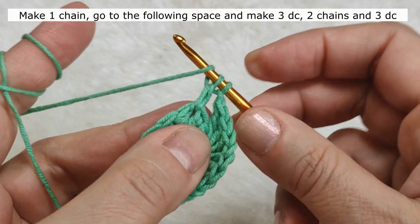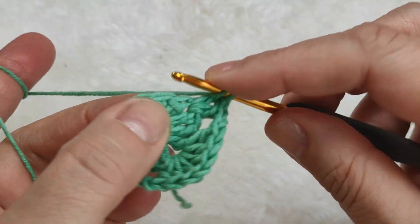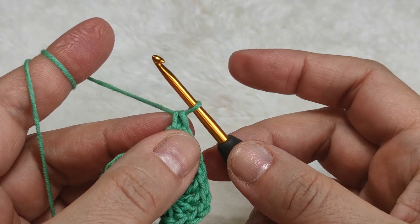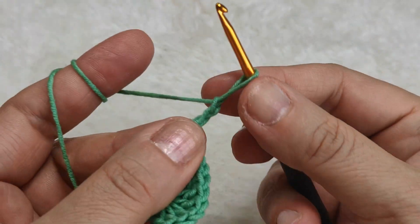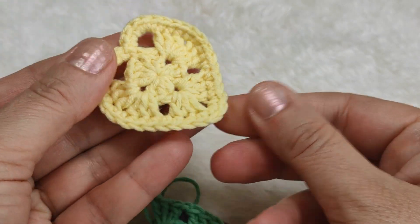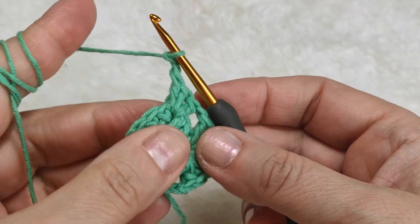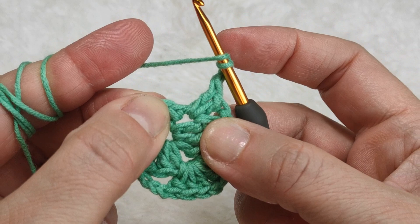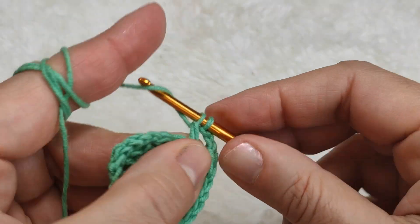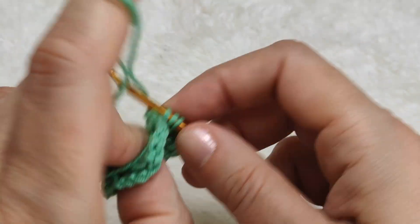Making one chain, skipping this block, going to the following space, making three double crochet - one, two, three. Now I am going to make two chains. Why am I making two chains in this space? Because we are going to make the sharp point of the bottom. Yarn over, I am inserting my hook again in the same space and making three double crochet - one, two, three.